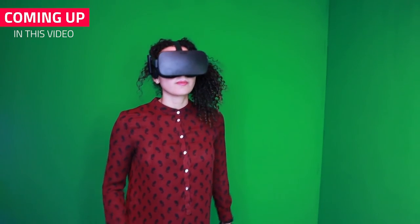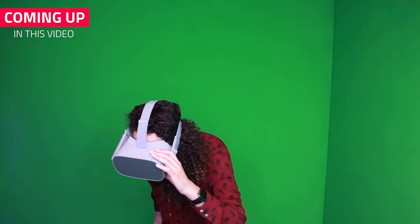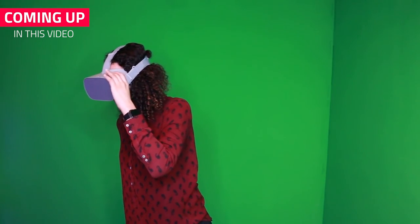If you wear glasses and have a VR headset, you might have encountered some of these problems before. Either your frames don't fit in the headset, or they do fit but it pushes against your face and it isn't comfortable. Or maybe you are scared that your glasses might scratch against the lenses and damage them.